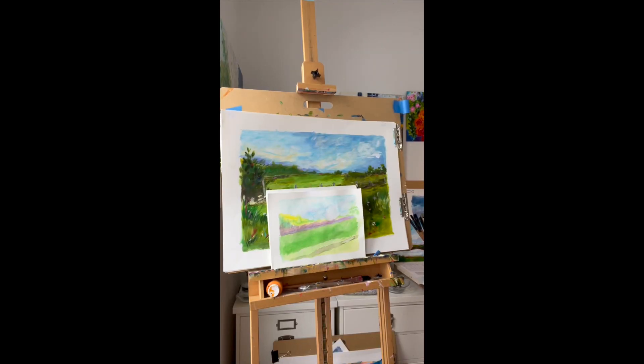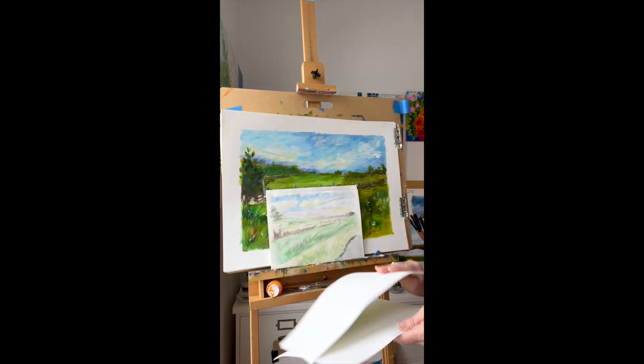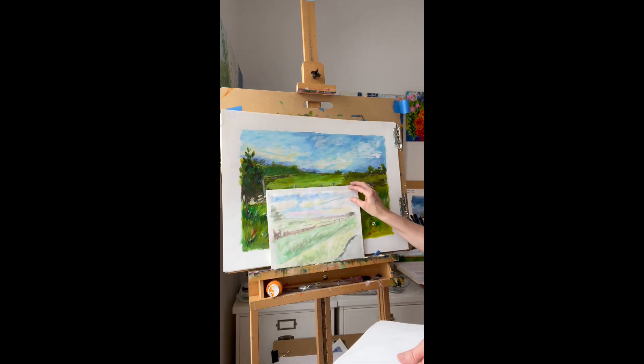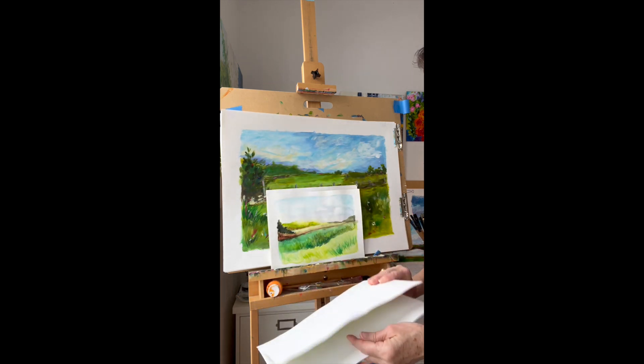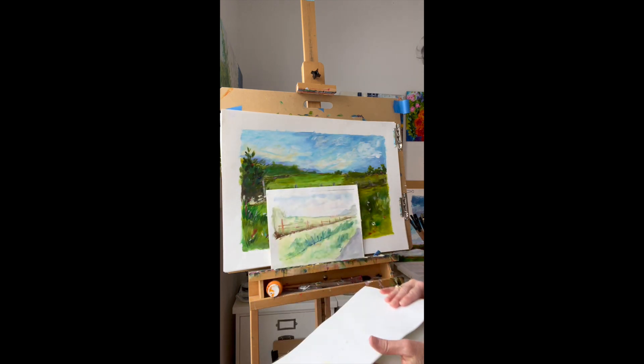This landscape course will take you from simple watercolor paintings through a series of additions and subtractions until you get to that place where you understand what you are working on — where you've come to that place where you're liking what you're doing.